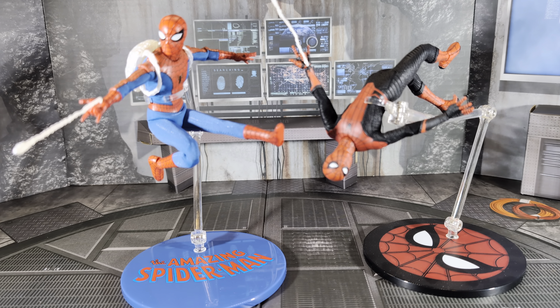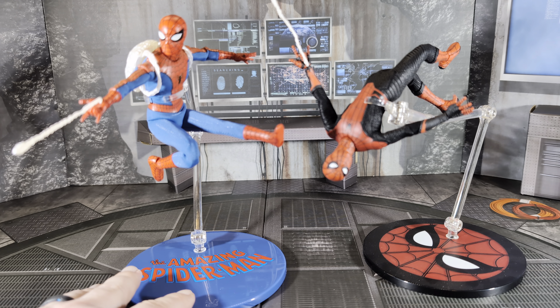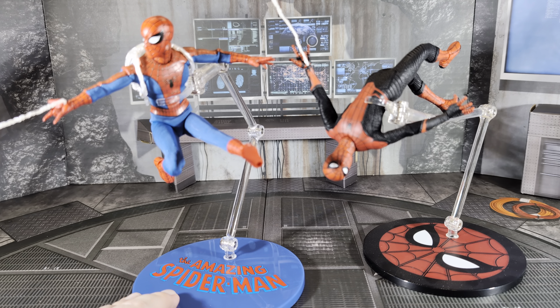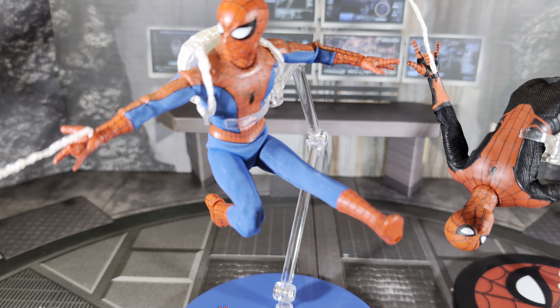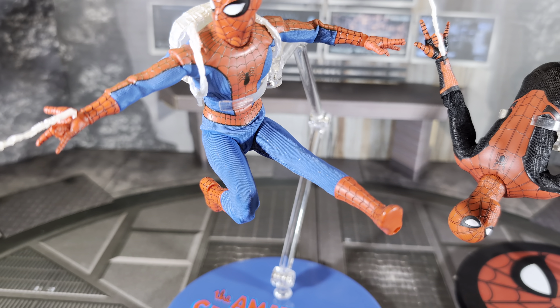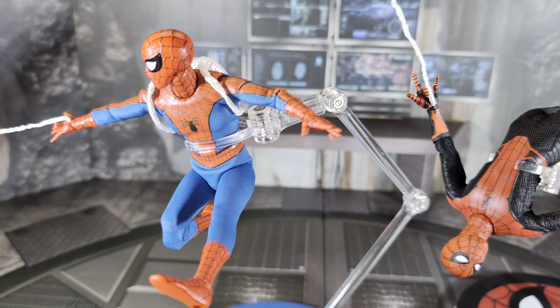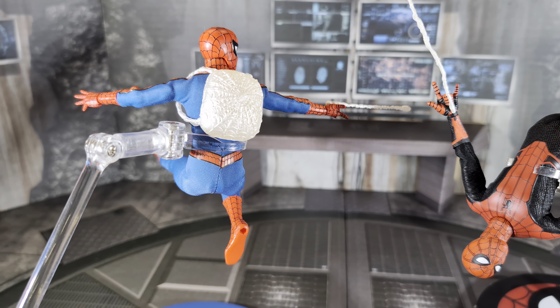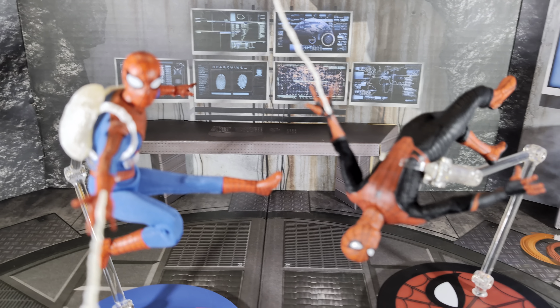Finally, both Spider-Men doing Spidey poses. On the right is the Far From Home advanced suit — Tom Holland, the black and red with the white spider logo — and on the left our Amazing Spider-Man Deluxe. You can get into some dynamic poses with this figure, not as extreme as Mafex or SHF, but still pretty good. Some suit bunching up around the hips, but overall for a Mezco figure covered in fabric that doesn't expose the joints, he does pretty well.